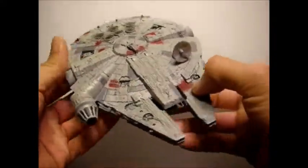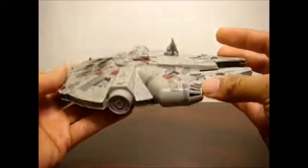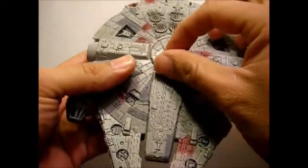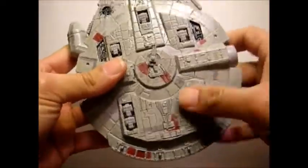The size is impressive because it's all die-cast — top and bottom. It does have plastic parts: the radar dish, the little cannons — both the one on top and the bottom — and then the landing gear, which is four or five pieces. So those are the plastic parts.